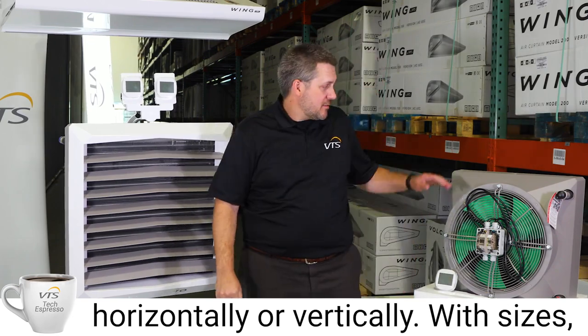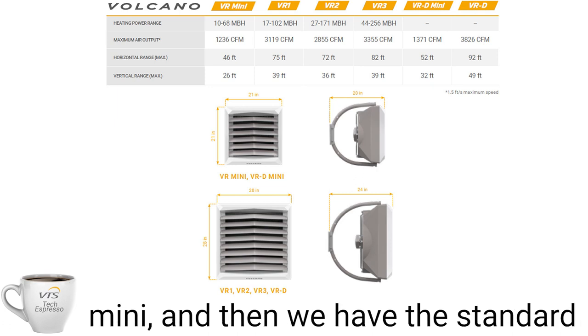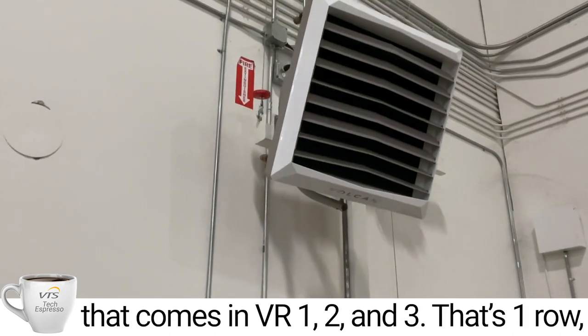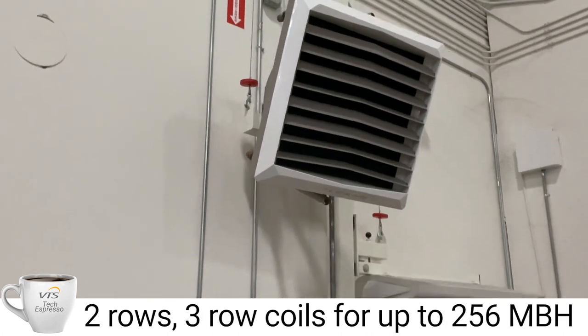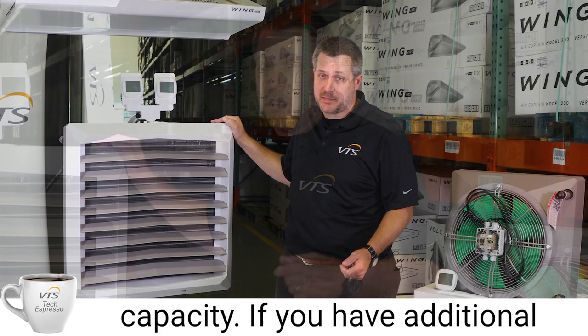With sizes, we've got four major sizes. We've got the mini, and then we've got the standard which goes in the VR1, VR2, and VR3 — that's one row, two row, or three row coils — for up to a 256 MBH capacity.